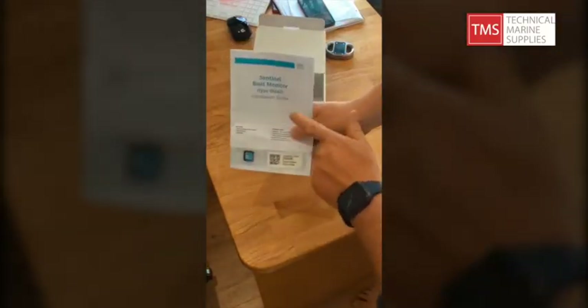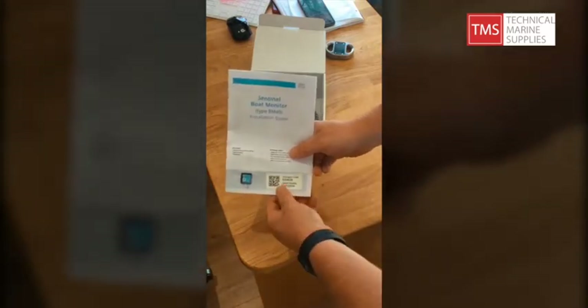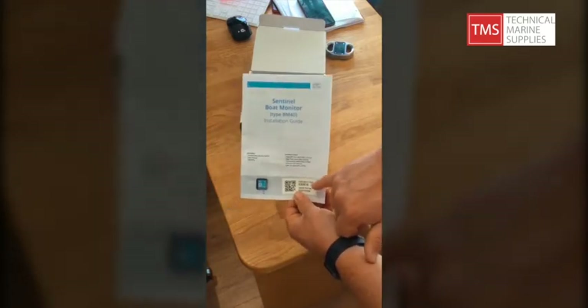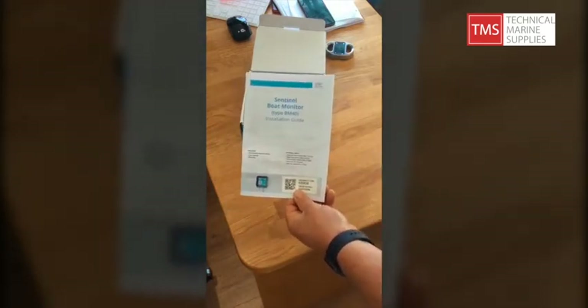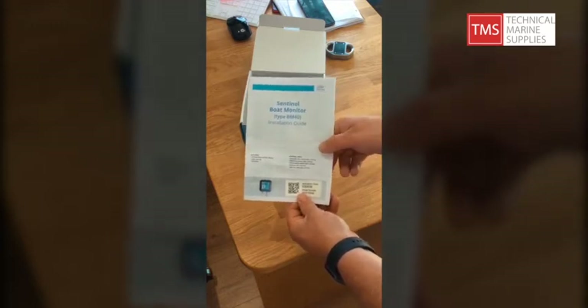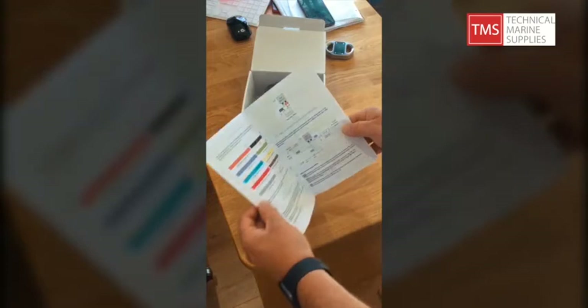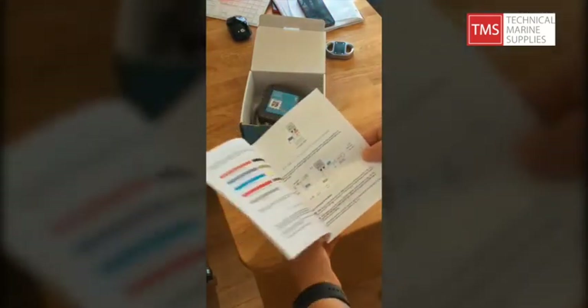First thing to notice, you get the installation guide — this is also your product manual. It's worth noting you also have the QR code here, which is replicated on the device, along with the activation code. This activation code is linked to a subscription that you've chosen as most suited to you and your vessel, whether that's CZone or just a worldwide tracking and geofencing subscription. Inside is a full wiring diagram showing all the wire colours and some typical installation scenarios.